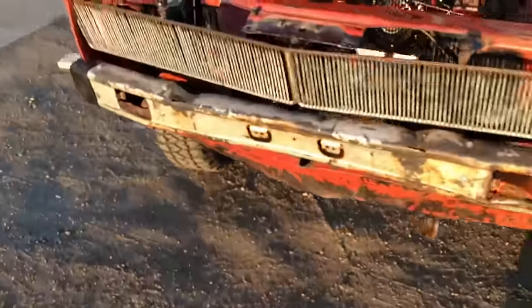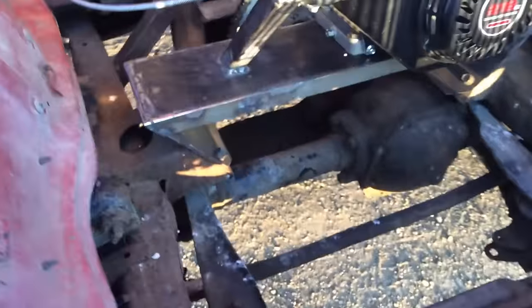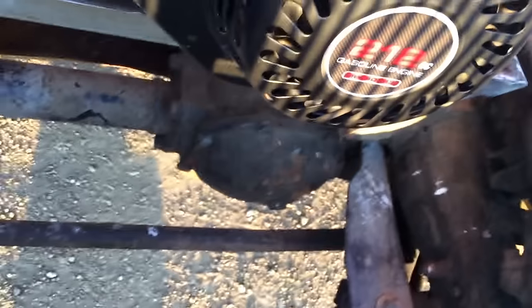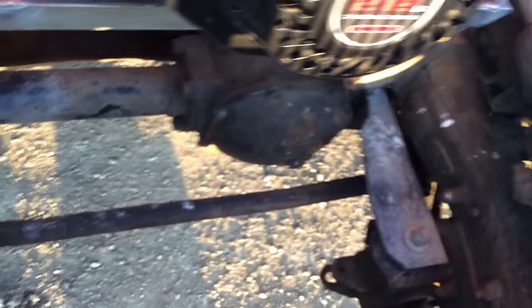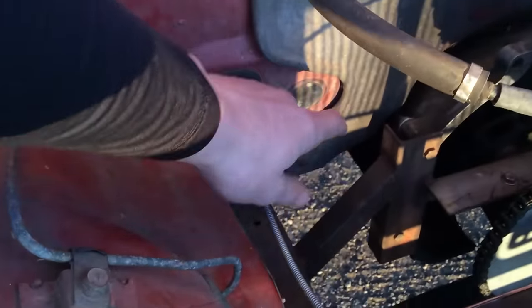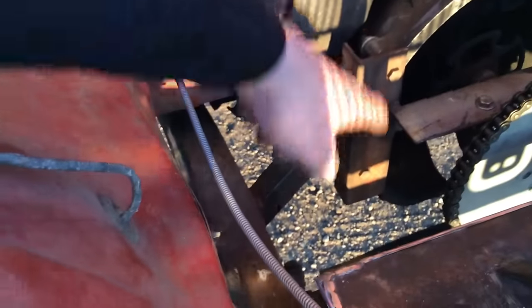I welded up this engine plate using the original engine mounts that were there. I just welded a plate and then welded this piece across — you can see right there. There's a hole so I can slide it onto the chain and stuff. And here are some transmission mounts I made to hold the transmission still. All right, let's get to some driving.